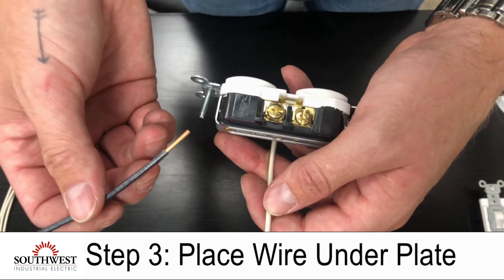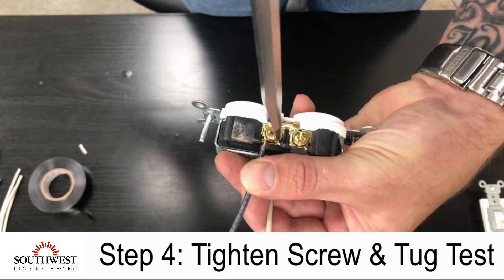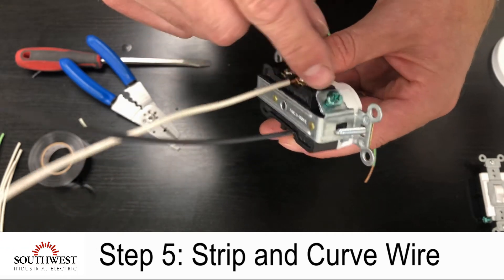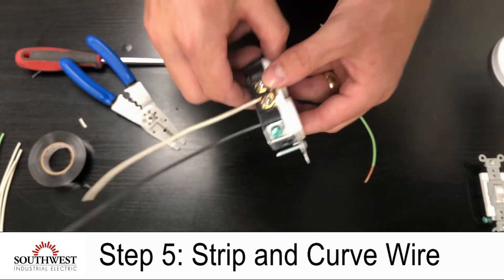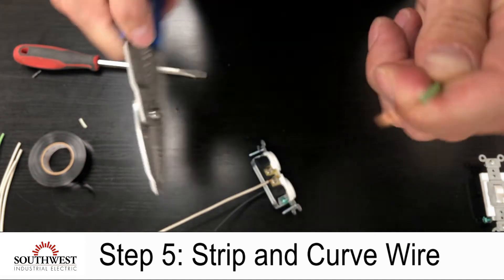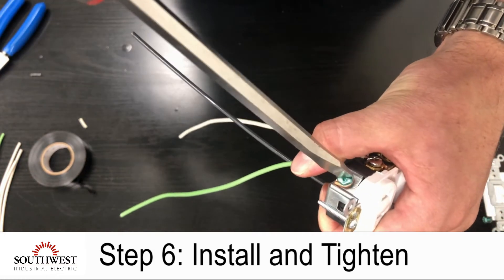The next step is to install the ground wire. The ground screw does not have a holding plate, so I'm going to need to make a curve in my wire to wrap around that screw. I'm going to strip the wire a little bit long and create a curve almost like a hook, then install it around the ground screw and tighten down.